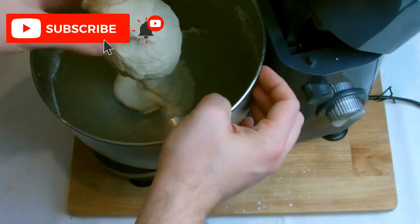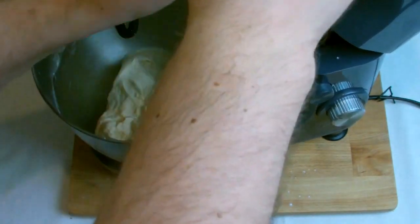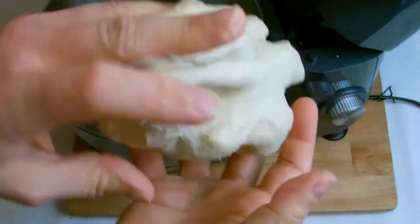Once the kneading process is complete, check the dough — it should feel slightly tacky to the touch but should not stick to your fingers, and when squeezed it should have quite a rubbery, spongy feel to it.